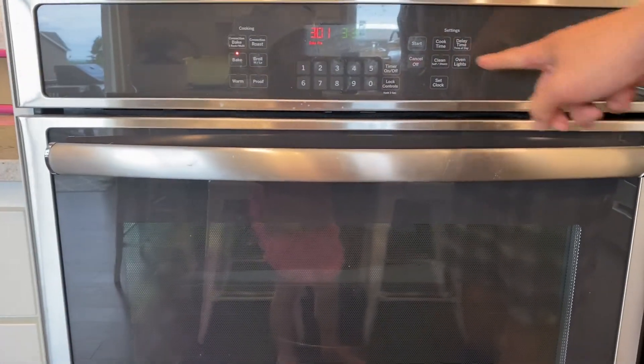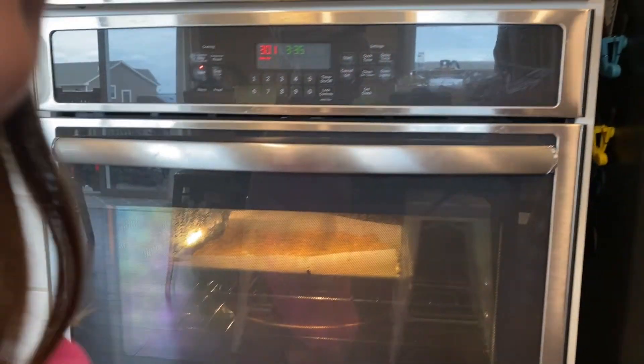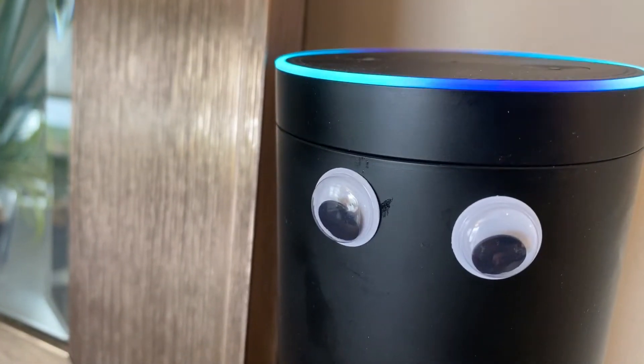Alright, should we turn the oven light on? We'll come watch it. Have we got the timer set? Yep. Alright. We'll come back, huh? Can I open the oven?